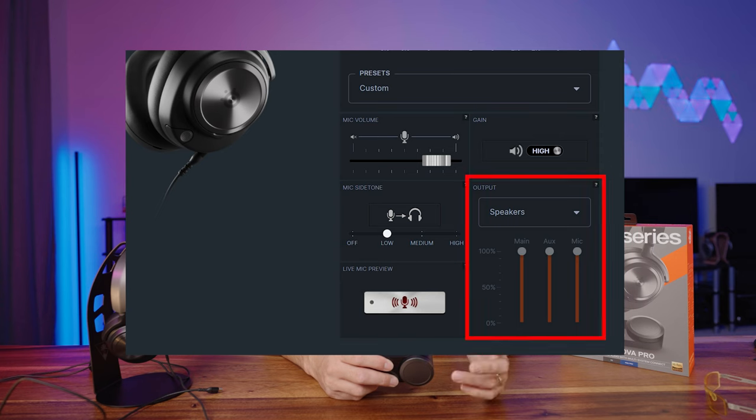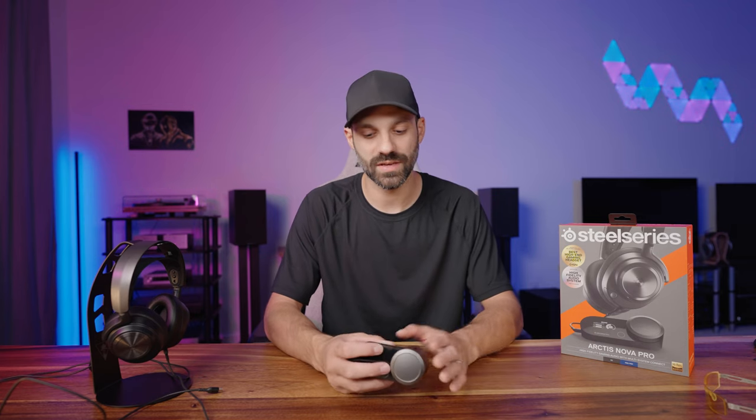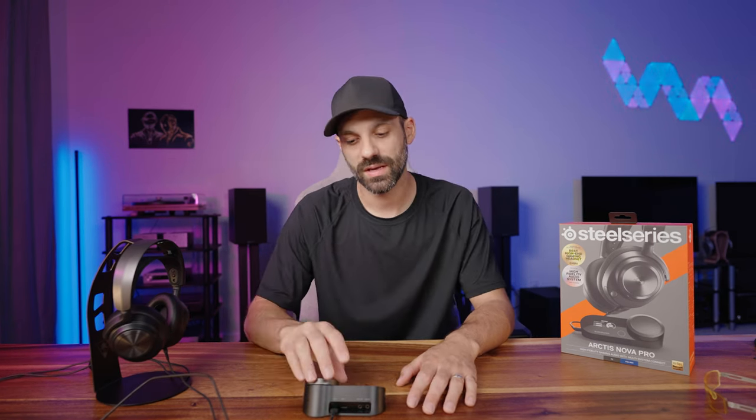In the SteelSeries GG software, you can set the line out to speaker out, which outputs all three sources at full volume. If you set it to stream mode, you can adjust the individual volume levels for all three sources. This is good for production and streaming depending on how your system is set up. The wireless version actually has that same feature too. However, when using the game-to-chat mix — whether on PC with Sonar or on Xbox — adjusting game-to-chat does affect the output of that stream port.